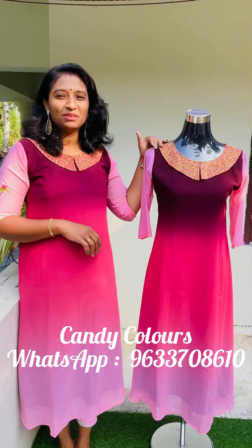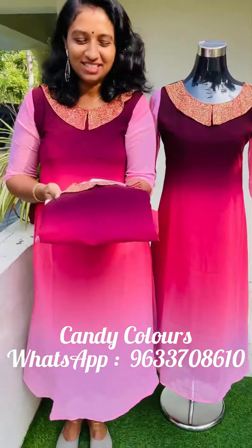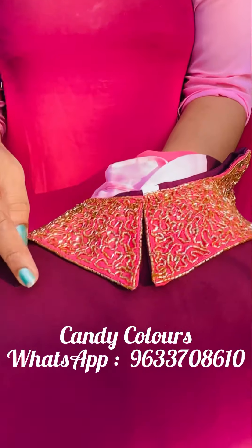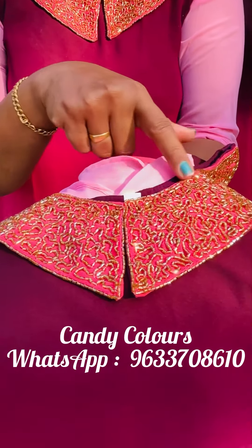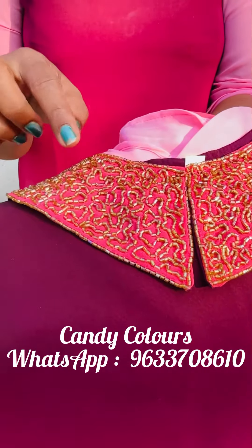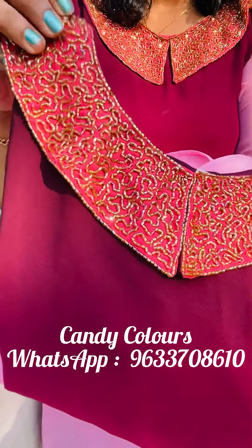We have 4 color shades available. This is a dark purple shade. This is a light shade. This is a color model.